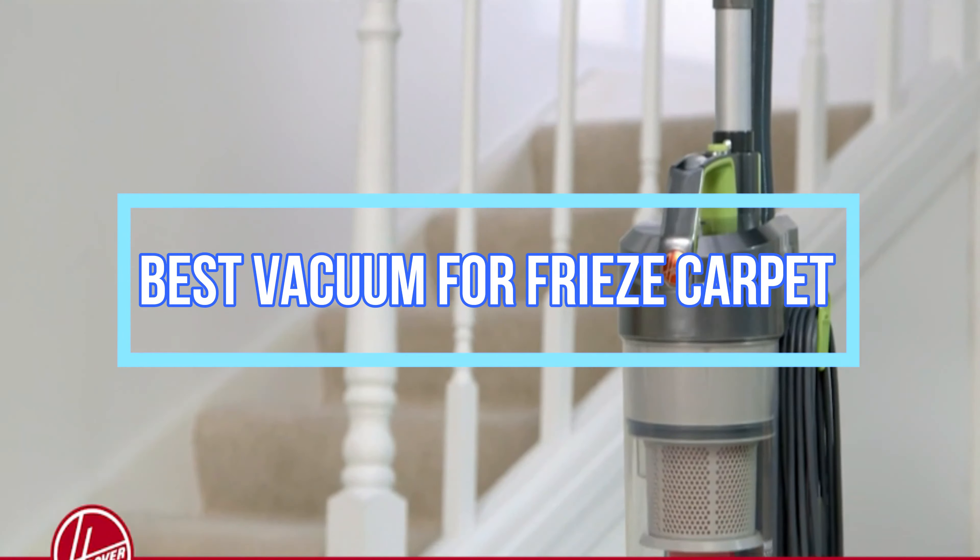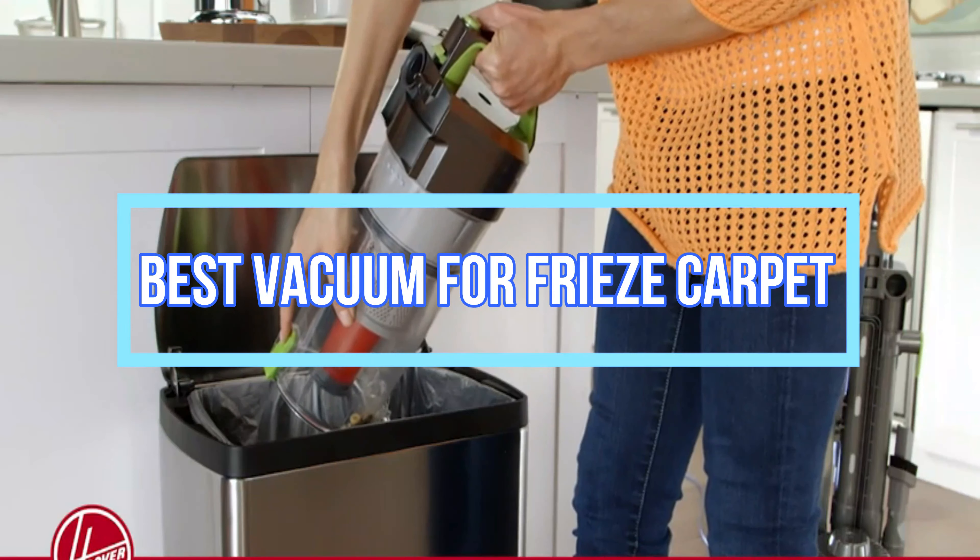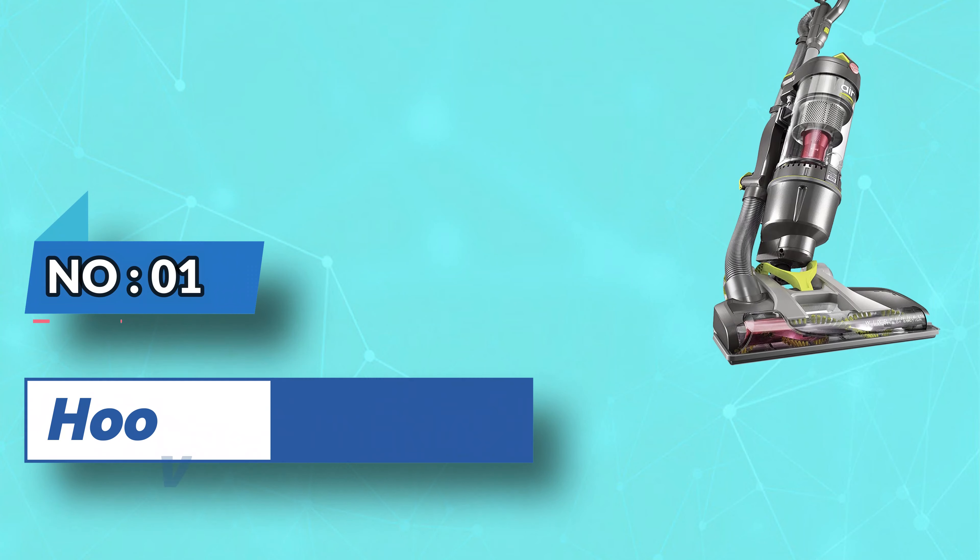Best Vacuum for Freeze Carpet. Number 1: Hoover Vacuum for Freeze Carpet.